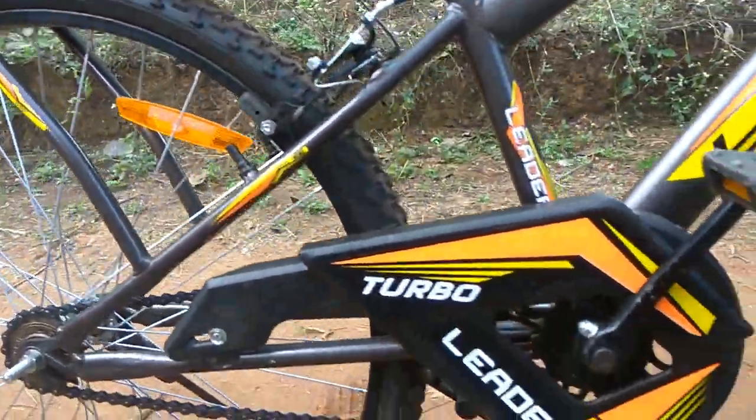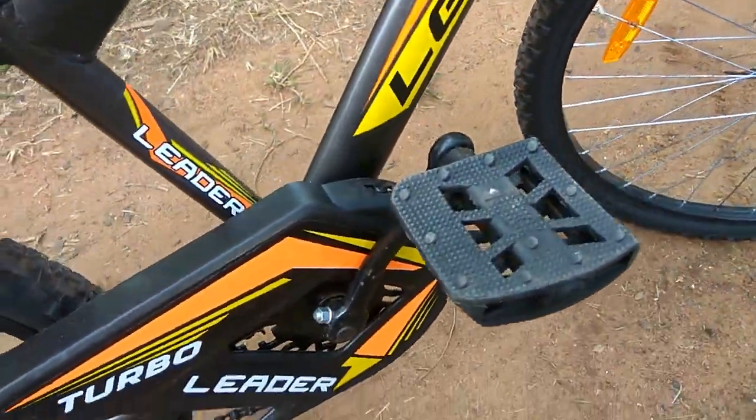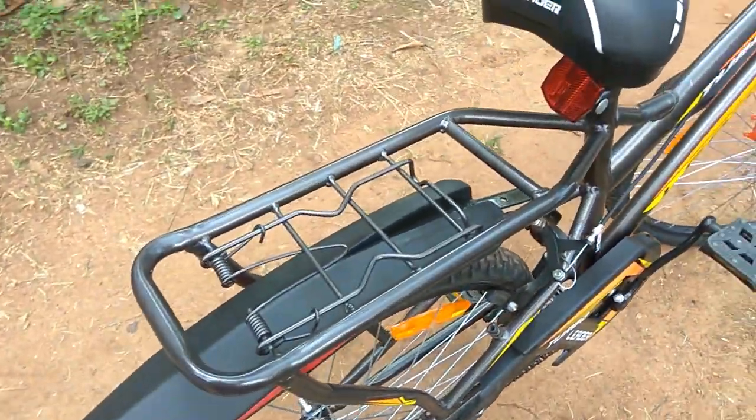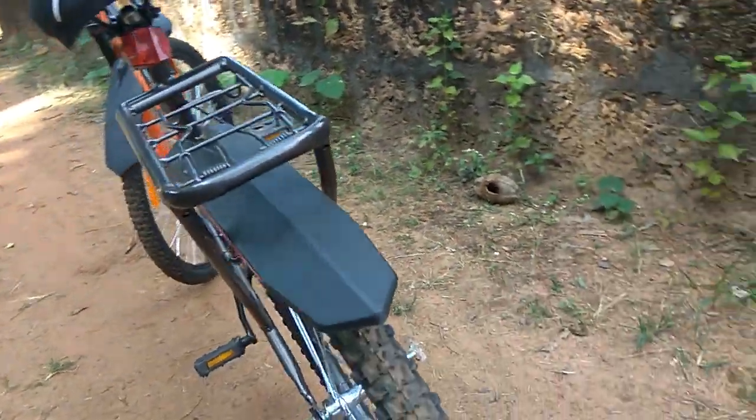It comes with a chain guard, anti-skid pedals, a well cushioned seat, and a rear carrier to carry anything you want. It also comes with good quality tires.